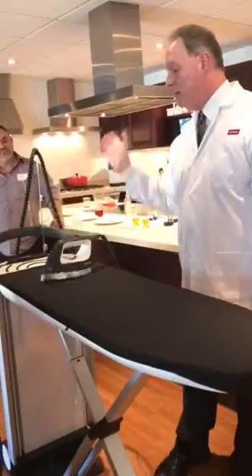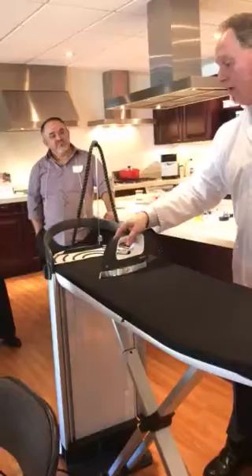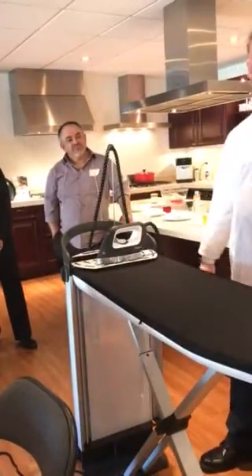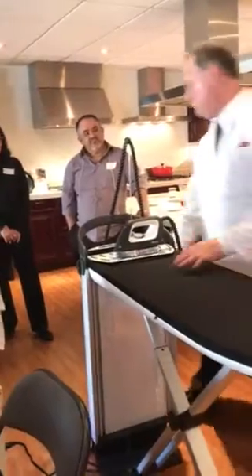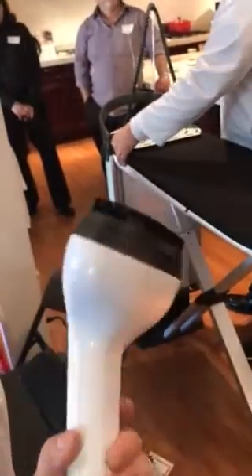It is not made to stand up — it falls down. There's no water in the iron. It's made to sit here, or here. The little trivets are made out of rubber, actually a special material — it won't melt. So it's made to sit there.